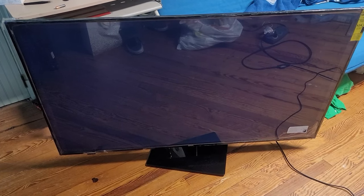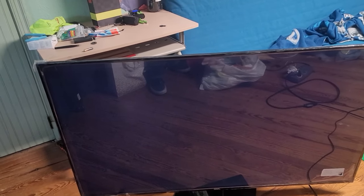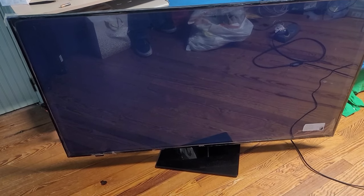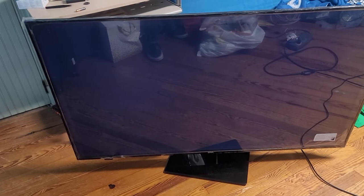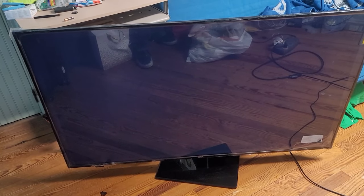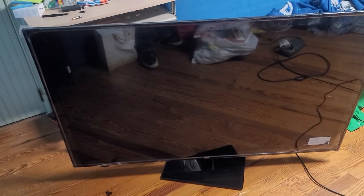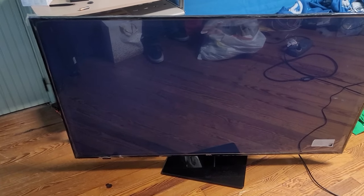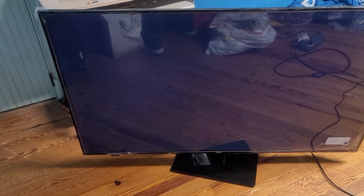Welcome to another Fix It video. This time I have an ONN Roku TV that I got for free on Facebook Marketplace. The person said it just doesn't work, there's no physical damage, and they didn't know what was wrong. You can see the backlight comes on but there's no picture displayed. It could be a series of things — could be things I can't fix at all — but we're going to try some simple things.